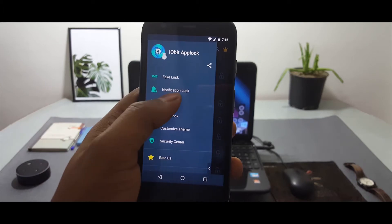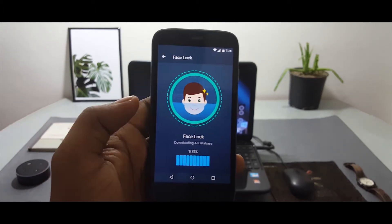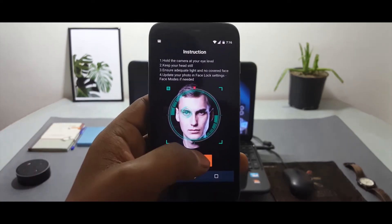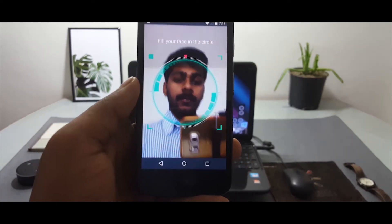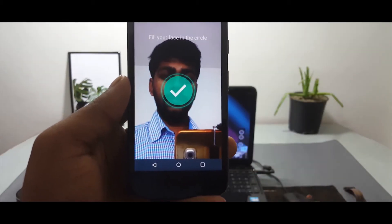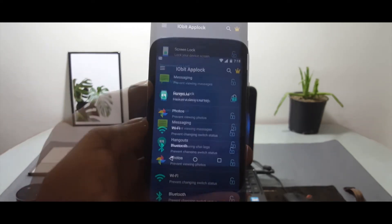For those devices, we have an alternative application called IObit Tap Lock. This is an app locker which claims to use AI to recognize your face ID. All you have to do is launch the application, go to the face lock settings, and the application will download its AI database. Then simply click Enable Now and add your face to its database.